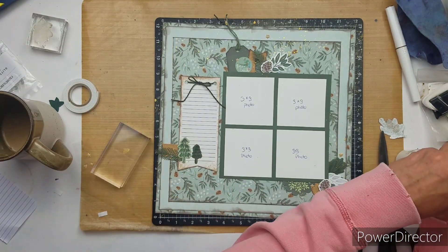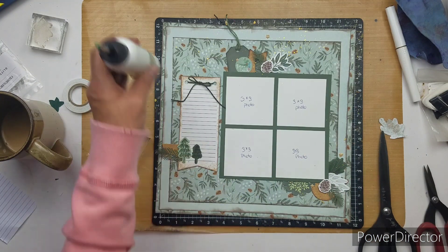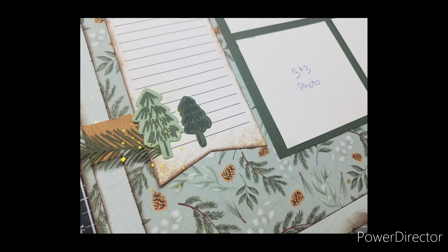That is it! I will have some close-ups. I hope you all have a wonderful day. Don't forget, go check out Dolly and Becky and see what they are doing. Here are my close-ups, and I will see you later. Bye-bye.